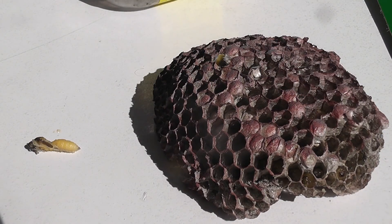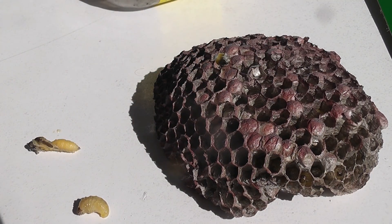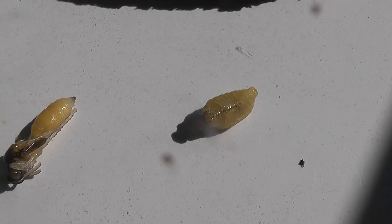So I've got an incomplete wasp here. I can see another thing moving here. Here I've got a grub. Can I pick it up? Let's get it in a different position. Here we've got a grub from a wasp.